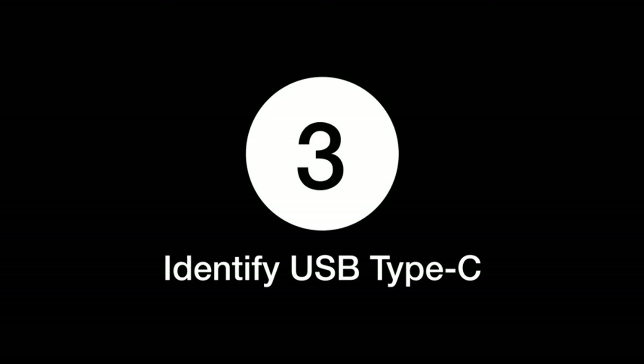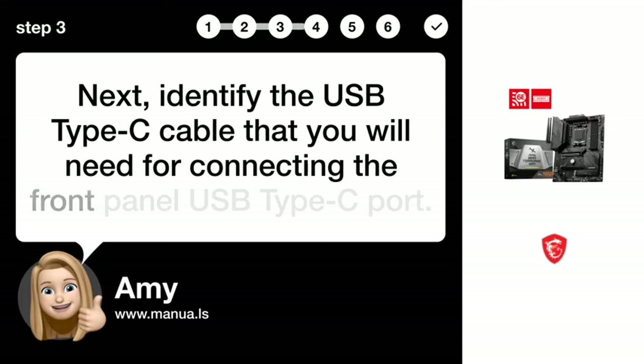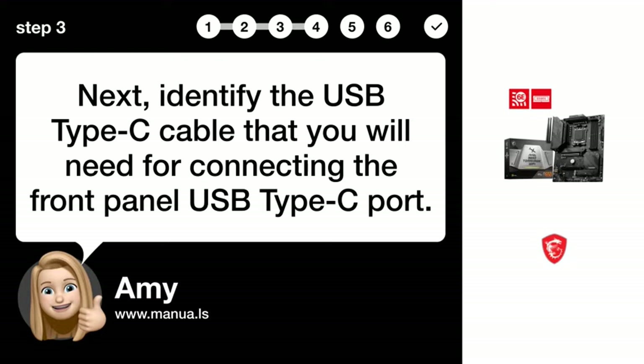Step 3: Identify the USB Type-C cable. Next, identify the USB Type-C cable that you will need for connecting the front-panel USB Type-C port.